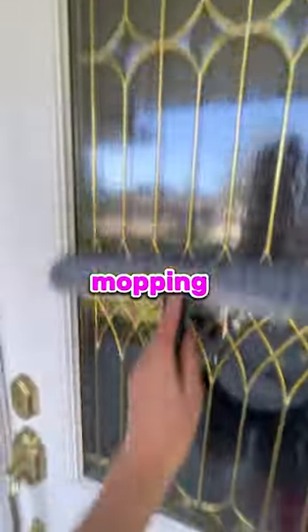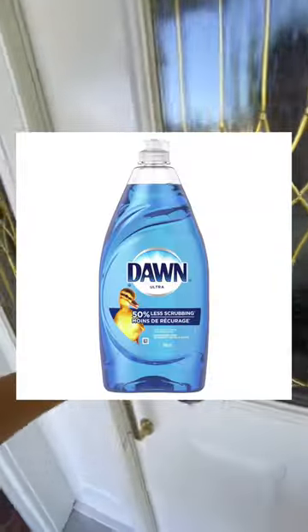This is step by step how to clean a window traditionally. Step one is mopping the window down using a mix of Dawn dish soap and water.